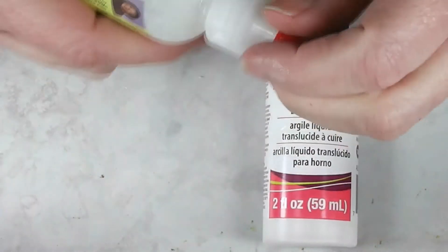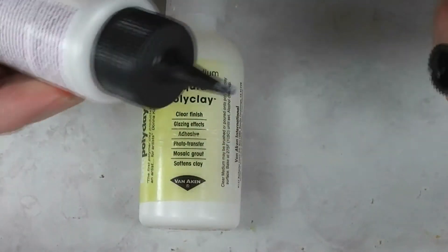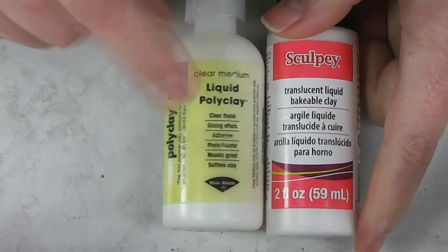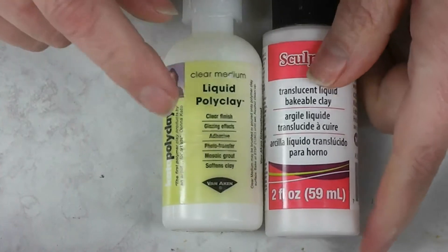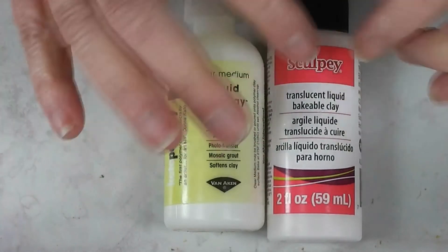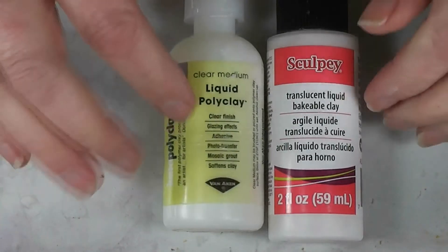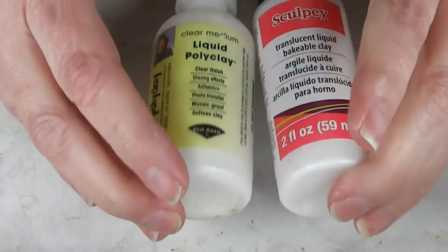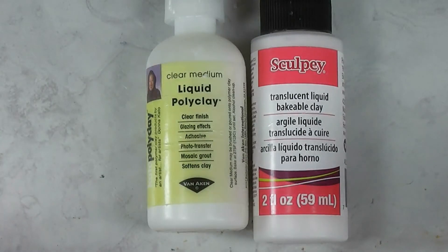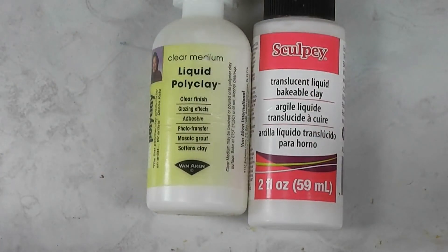These come in a tube with a lid and a squeeze top — they're really easy to use and you don't need much. They bake right along at the same temperature as your clay, though the Kato clay does call for a higher temperature but bakes just fine at the lower temperature. Liquid Sculpey has kind of a matte-ish finish when baked, while the Kato clay is shiny, so you can actually glaze with it, which is really nice. That's just a little overview of how to use these — we'll go into more detail in other videos covering how to color it and use it for different things. Thanks for watching!